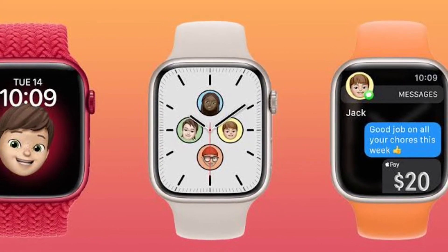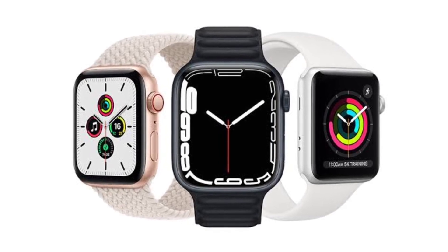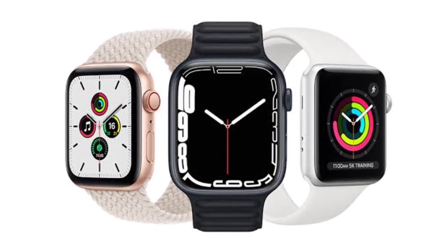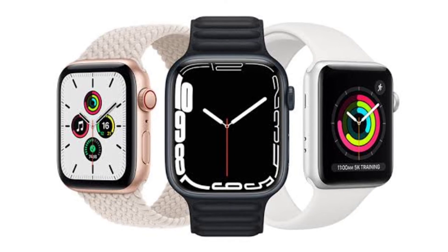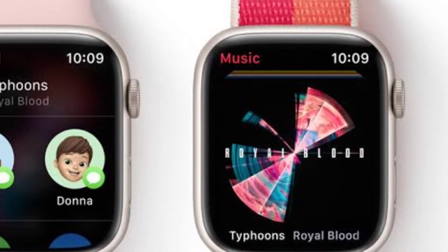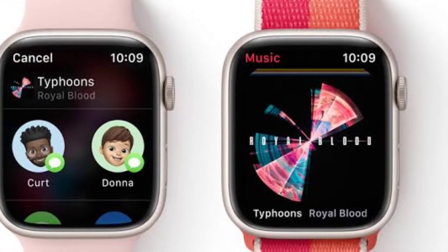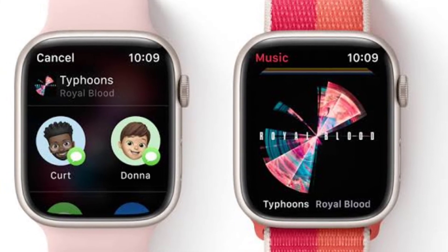Gurman noted that the Apple Watch Series 8 would retain the same S6 chipset, which was introduced with the Apple Watch Series 6. This will be the third time Apple will use the same chip for its watch, probably due to the fact that Apple is now focusing more on its Mac chipsets like the M1 and M2 instead of focusing on iPhone or Apple Watch chipsets.